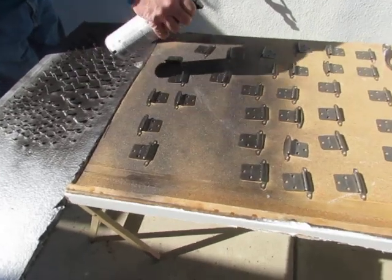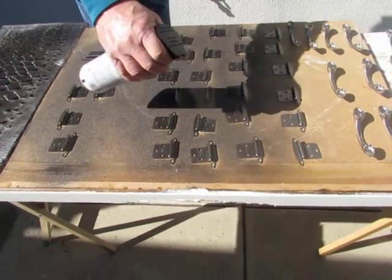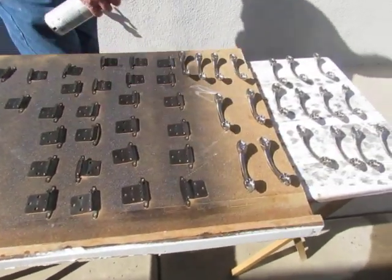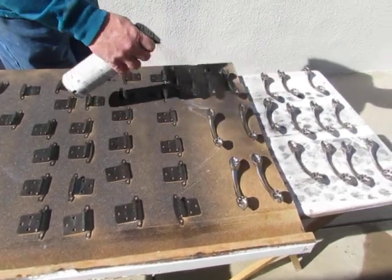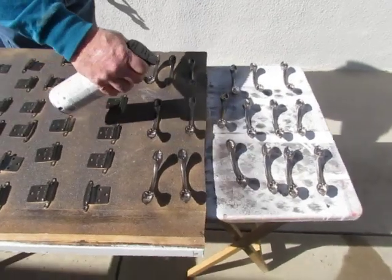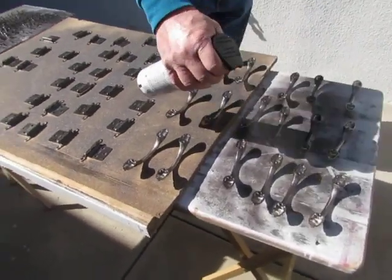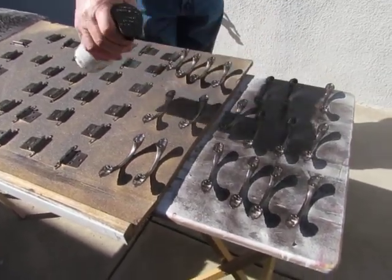We didn't want to spend the money on new hardware because we'll probably be getting a different trailer in a couple years — a retirement gift to us. But we've used this before; it works pretty good and it holds up pretty well.